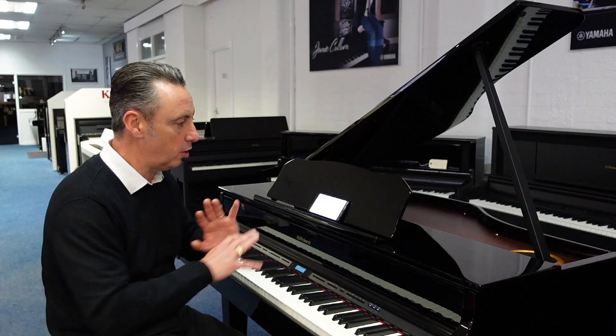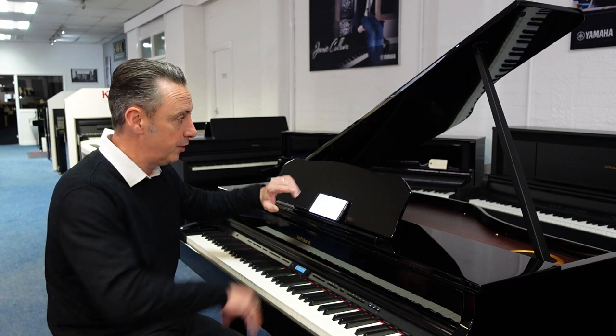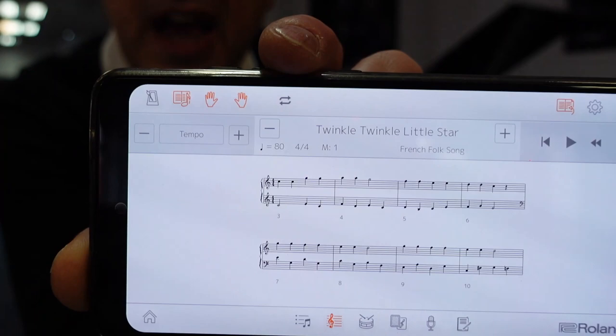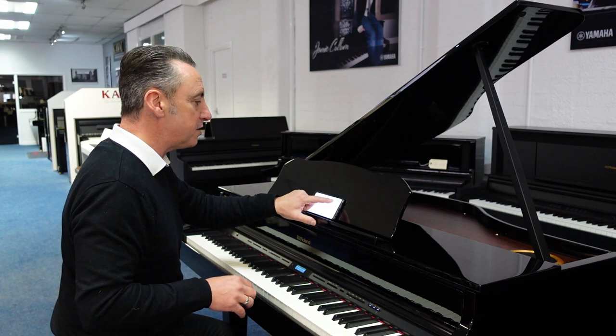Another thing it's got is loads of songs built in, and other features you can access via the Piano Partner 2 smart app. If you've got an Android phone or tablet, or an iOS Apple device, it'll connect to all those. You get loads of songs with it, and you can get loads more. You can have the music coming up on screen, and the idea is you can take the right hand out while playing the left hand, or vice versa, or just have it playing for you, or just have it doing a backing track.